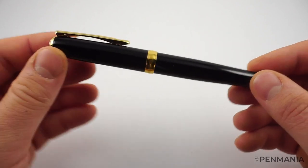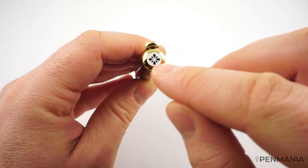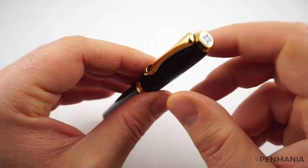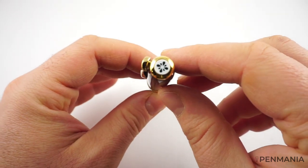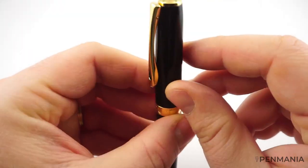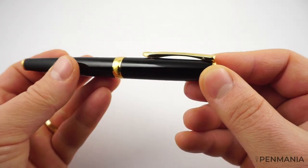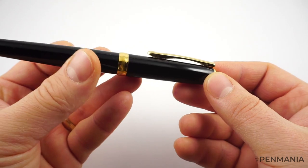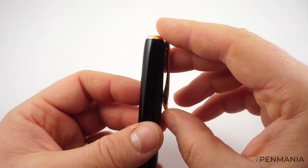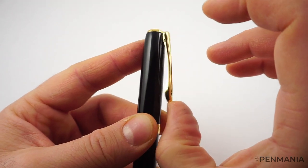We have the classic cigar shape. The finial of the cap has the Diplomat logo on it — it is a plastic insert with the logo. And then we have this part, which is metal, connected to the clip. All the metal parts of the fountain pen are gold plated, at least for this particular model. And then we have a big, beautiful clip — very nice. It's one of the elements that sets apart this particular fountain pen. This is a full metal spring-loaded clip and it's very easy to operate.